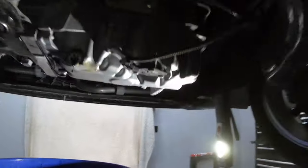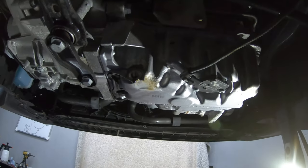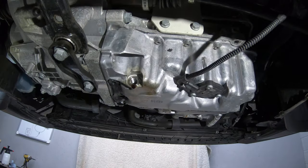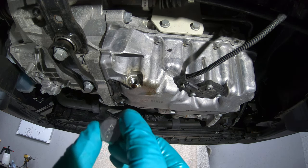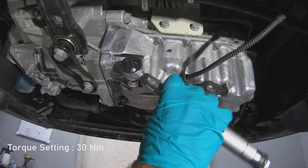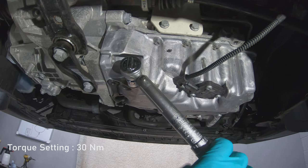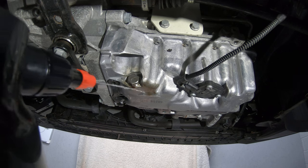Now we can come back round to the back of the engine and fit our new sump plug and washer. The torque setting for the new sump plug is 30 newton metres. And again, just give the area a bit of a clean.